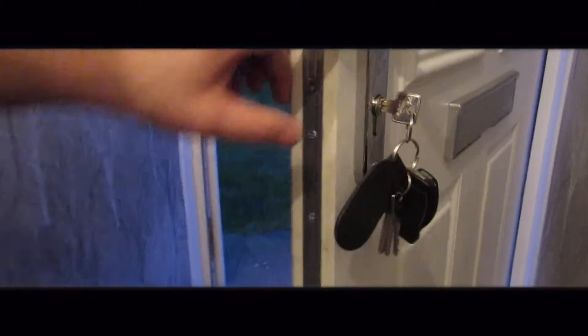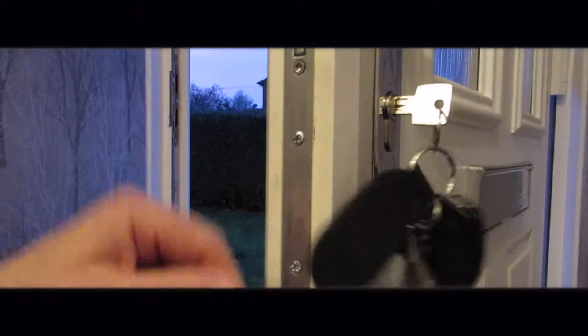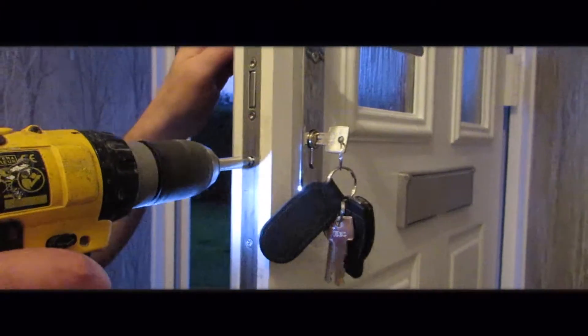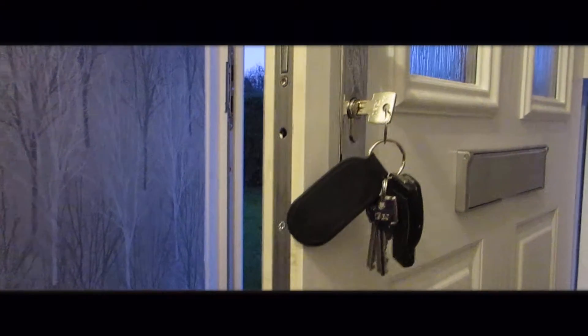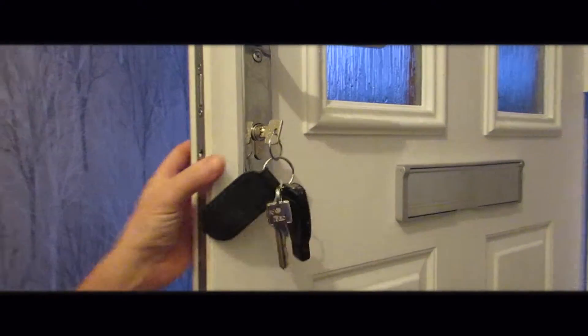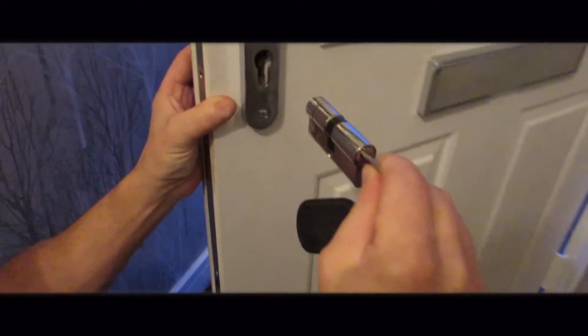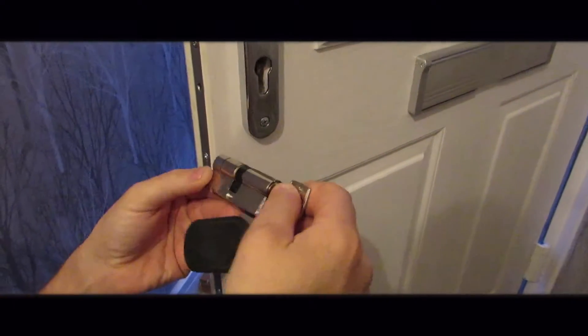What we do is we open the door, we look at the screw that's in line with the barrel, and we remove this screw. Then put your finger on the outside of the barrel, just push on it slightly, and turn the key until it releases the barrel. Then reverse to put it back in.